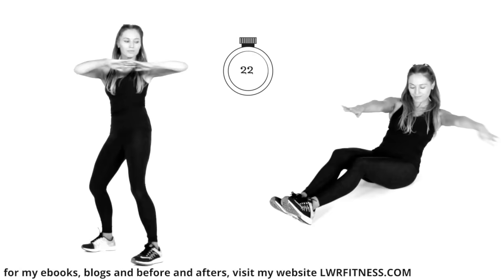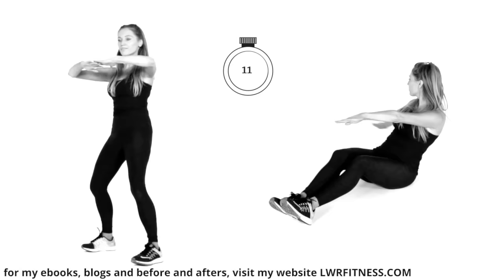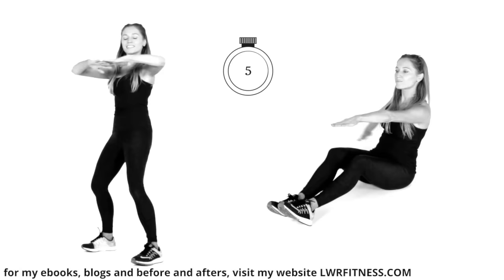Knees slightly bent. Last 20 seconds. Reach that round — this one is really focusing on working your internal and external obliques and core muscles. These are the sort of exercises we want to be doing instead of the plank.